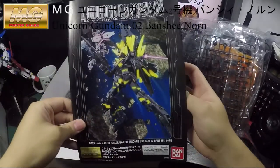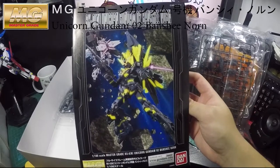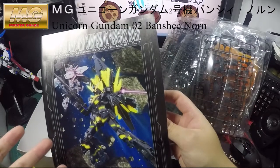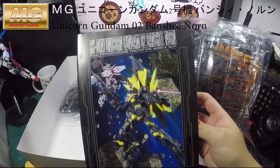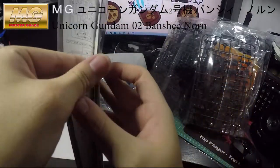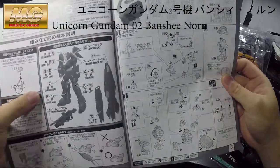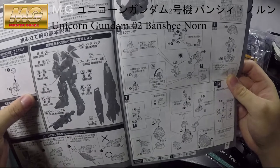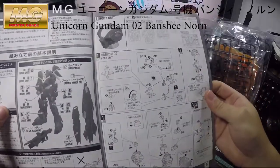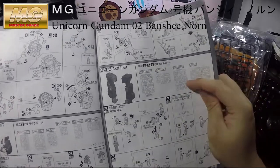The front cover uses the actual color version of the box art, showing what the finished Gunpla looks like. Let's open it up — you can see the instruction manual is divided into different parts. The first part covers the body unit, then the head unit.